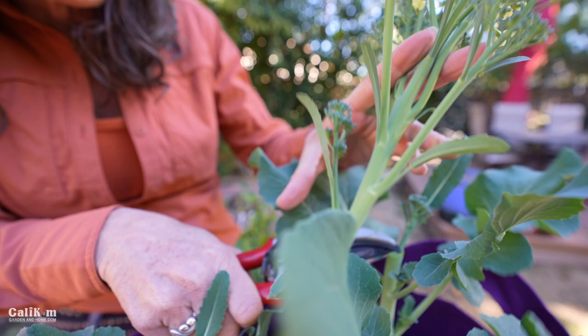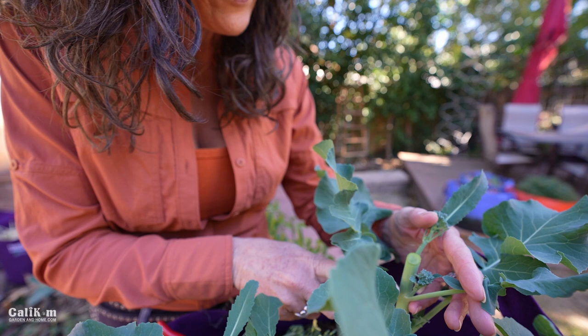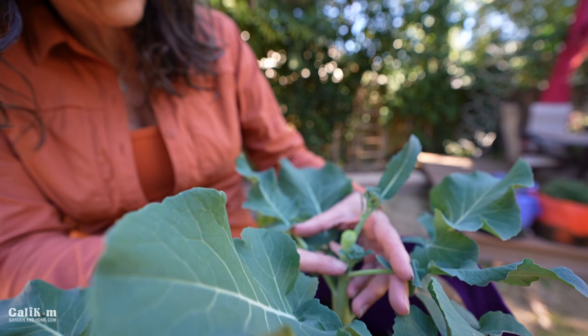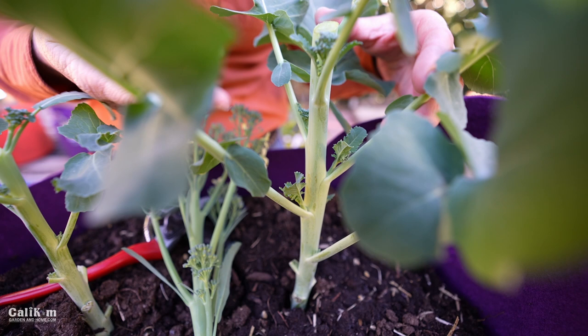Wow, this is so pretty. What you want to do is let these little broccoli shoots grow — they're going to be smaller than the first broccoli head that we just harvested. When you harvest the little shoots, you want to harvest them just below the next set of leaves. Then more shoots will continue to form along the bottom of the broccoli stem.